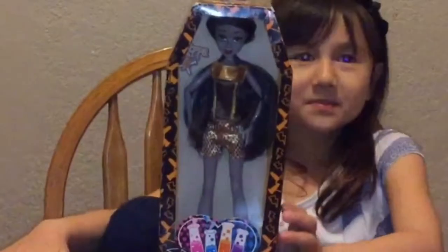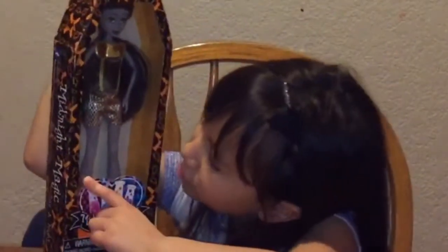Hi guys, welcome back to my channel. Today I've been opening a doll. I'm pretty sure it's Monster High. So, yeah. So, let's get to it.